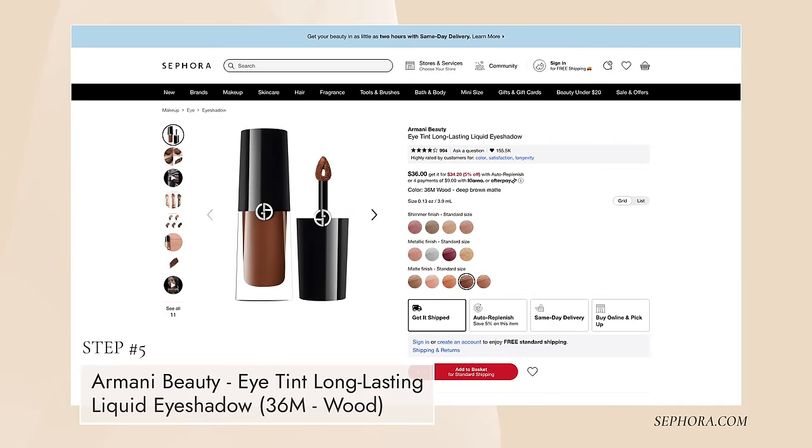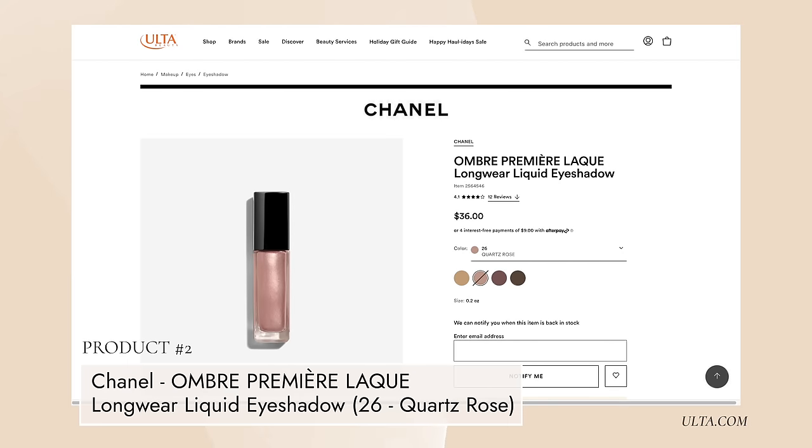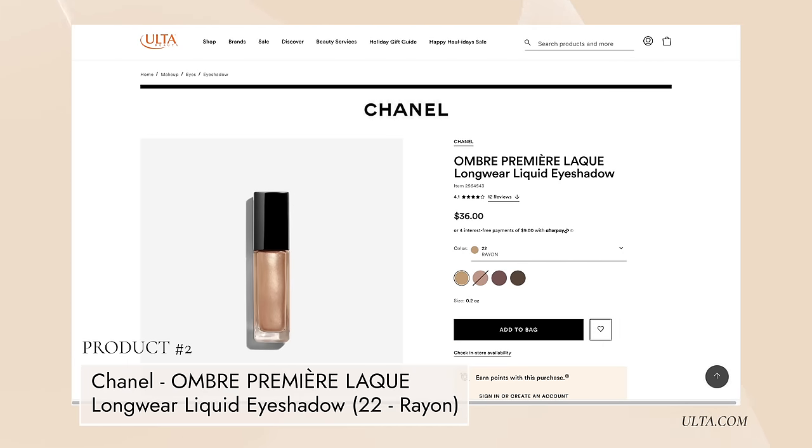The two liquid eyeshadows I have are these Armani ones. They're numbers — they don't have names, which is kind of a bummer. This is 36M, which is the brown, and this one is 11S, which is like a champagne color. I bought these two in the Sephora sale. I also had bought one Chanel liquid eyeshadow right before I went to Napa — it wasn't really the color I wanted, it was the only one they had available, and it doesn't really move as well as I thought. But I came back to buy the ones I really wanted, number 26 Quartz Rose and number 22 Rayon. The jury's still out for me on these.